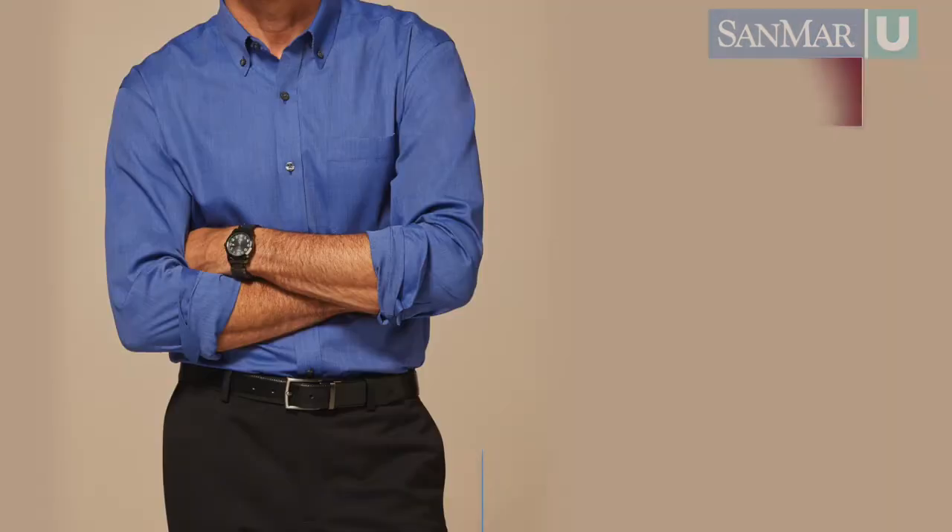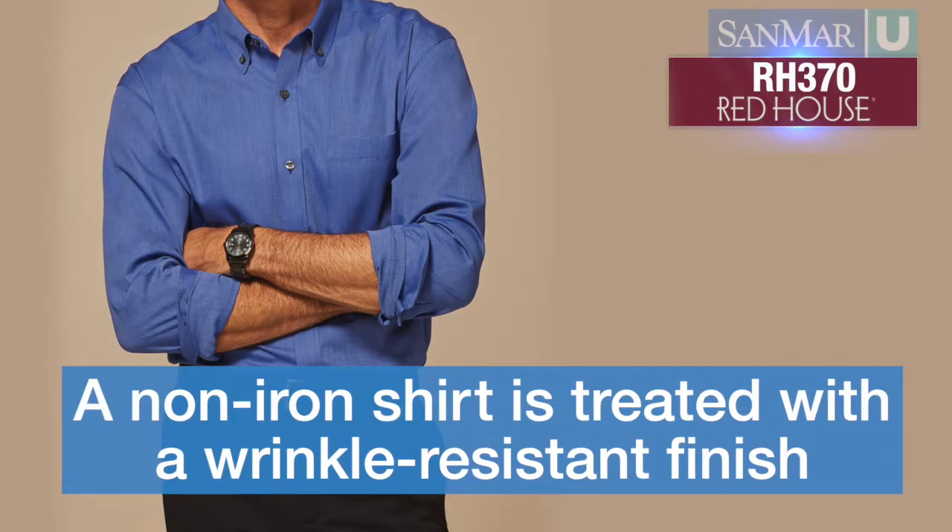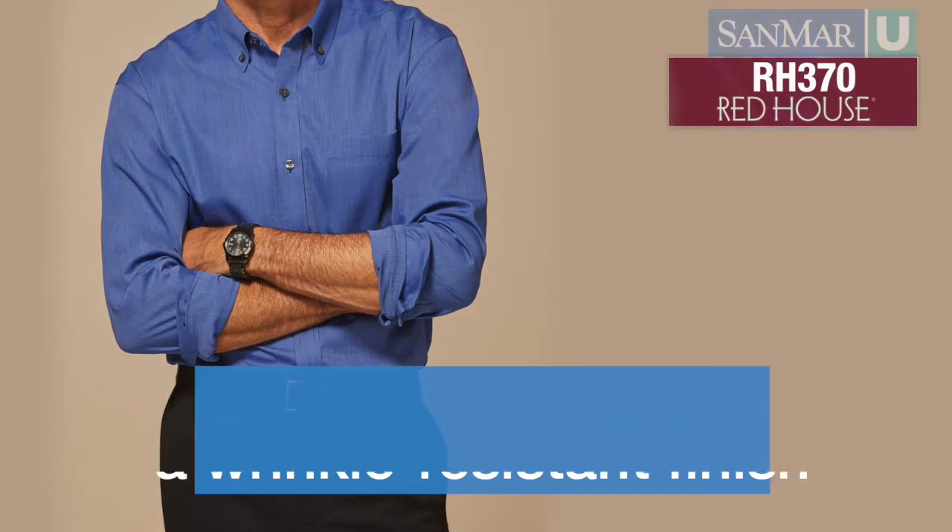A non-iron shirt, like the Red House Pinpoint Oxford or the Red House Nailhead shirt, is treated with a wrinkle-resistant finish that bonds the fabric so that no ironing is necessary with normal wear.